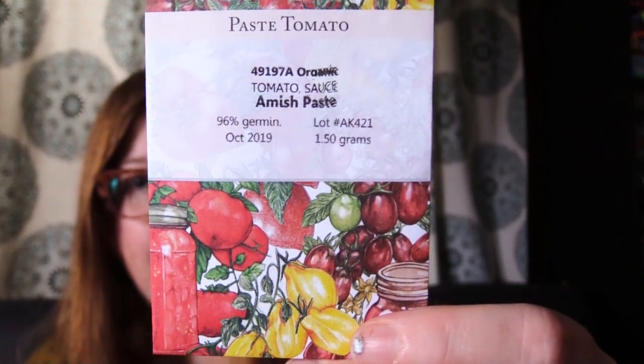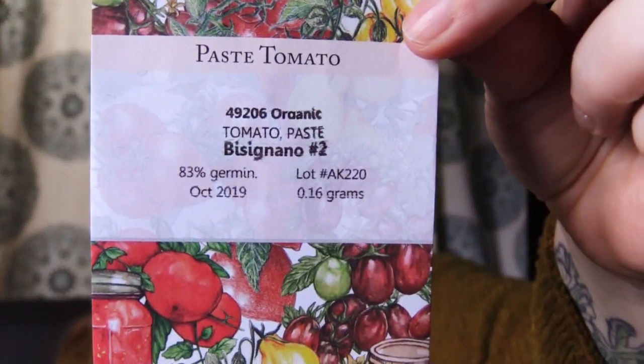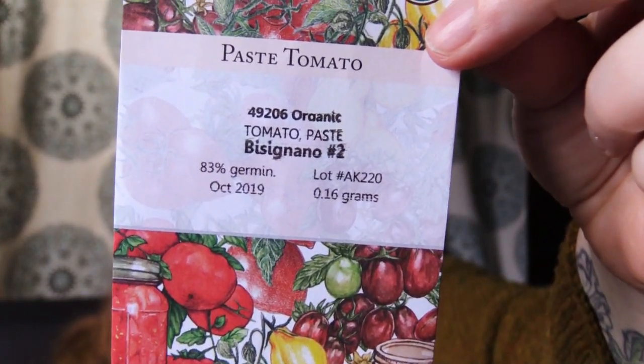This year we're going to try ox heart carrots — I'm excited about doing carrots. We used Amish paste tomatoes, and also a Bisignano variety. What I look for is indeterminate paste tomatoes. We also did a few Cherokee purples left over from last year. For cucumbers, last year we did a combination of Boston Pickling and Homemade Pickle cucumbers, and I honestly don't know which was which but they both seemed fine.